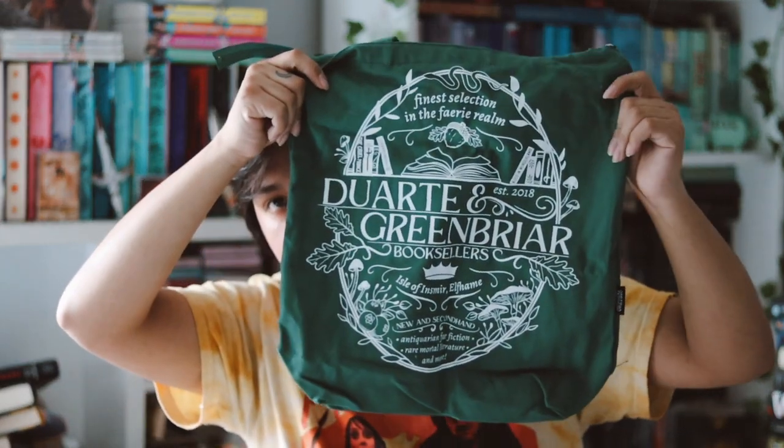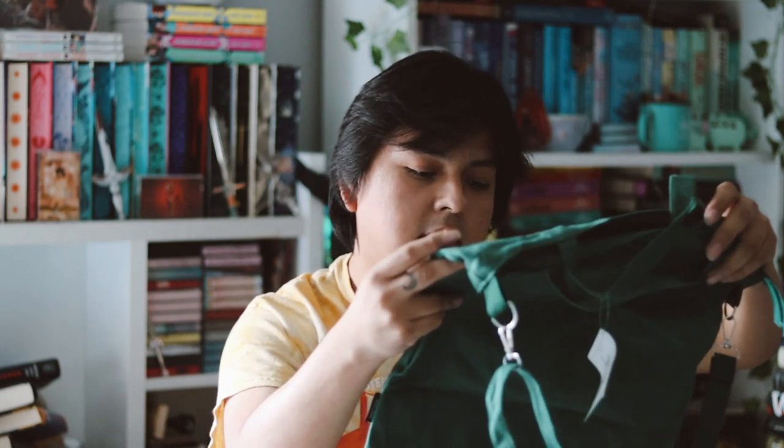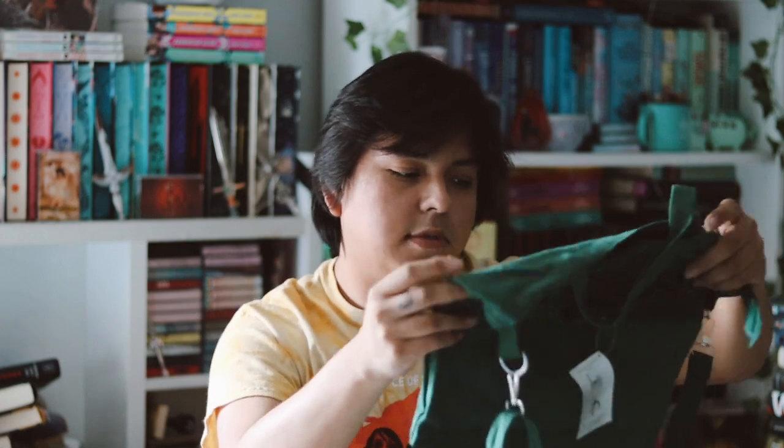On the front of the tote bag it says 'Finest Selection in the Fairy Realm — Dart 10 and Green Point Player Booksellers.' It's a nice design. This is inspired by 'The Cruel Prince' by Holly Black and was designed by Paperback Bones. It seems like we have multiple items inspired by 'The Cruel Prince' this month, which is really cool. I do want to get around to reading that eventually!